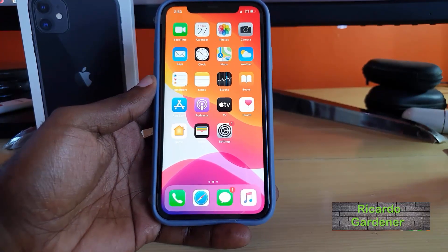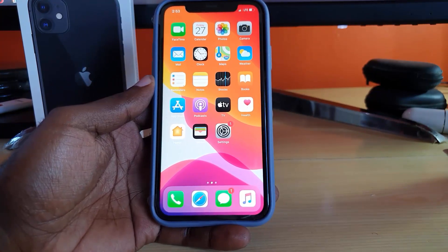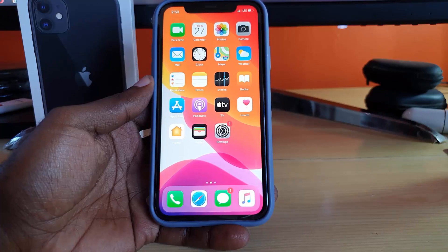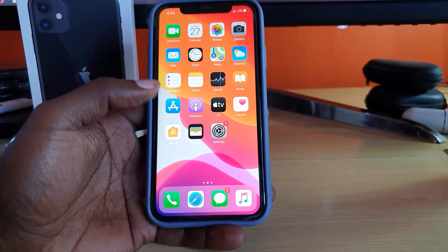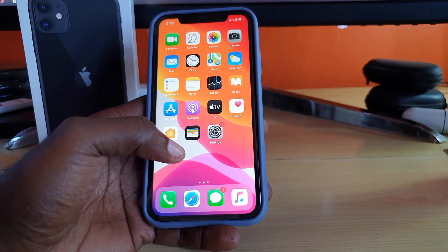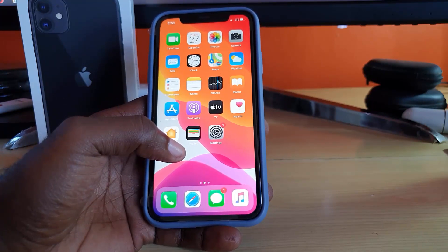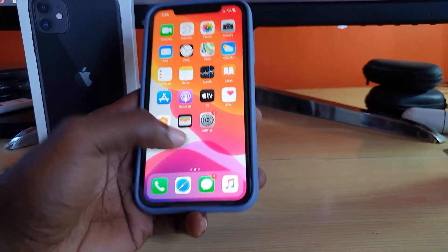Hey guys, Ricotta here, welcome to another Blog Tech Tips. Today we have an iPhone 11 setup tutorial, and it should be similar on other devices on iOS 13 for Apple smartphones. If you want to set up Face ID for the first time, or to set it up again, go ahead and follow this tutorial.